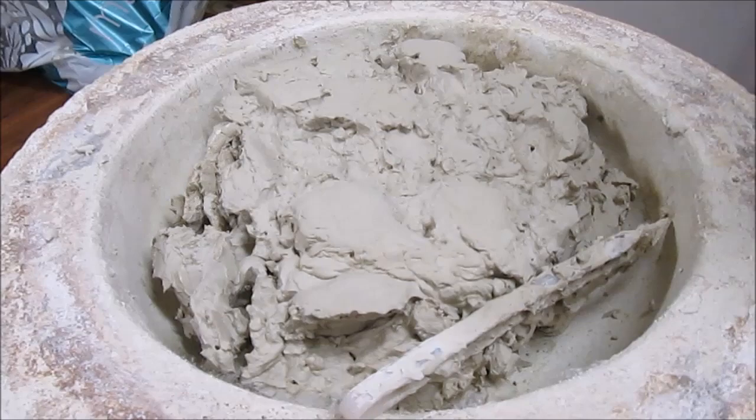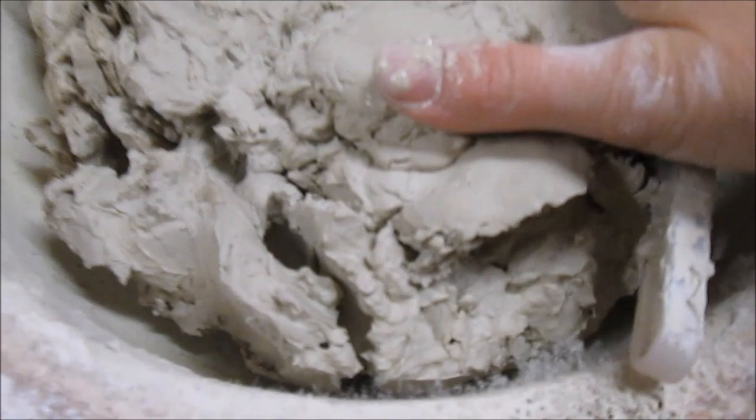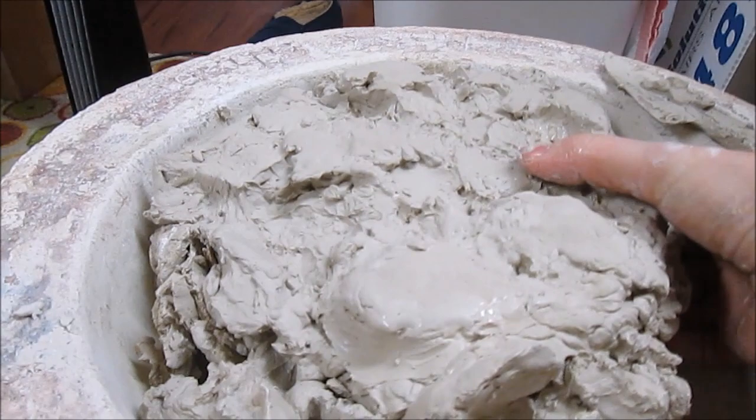This was clay that I had in a plaster mold — I probably put it in there a couple of weeks ago. I did throw a cloth over the top, a heavy towel, because I didn't want this top part to get dried out. So this is all evenly moist, and it has been sitting in this plaster mold. I am ready to take this out.